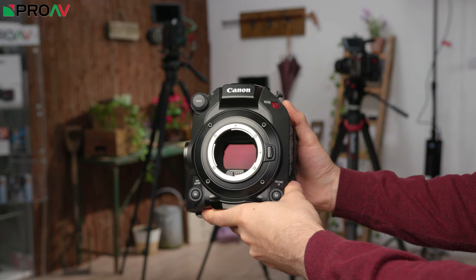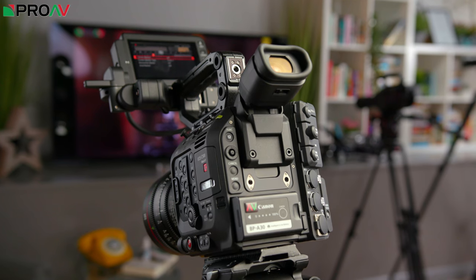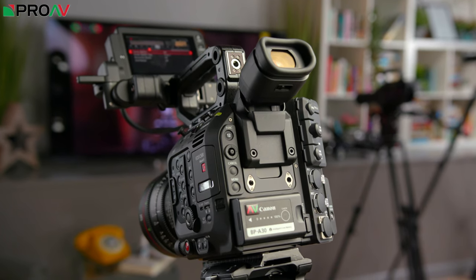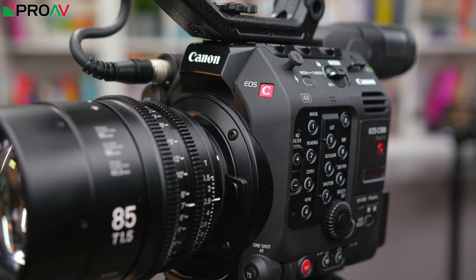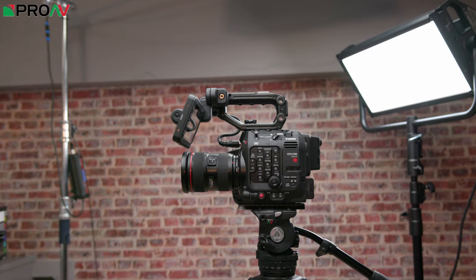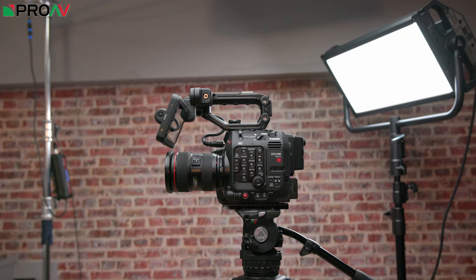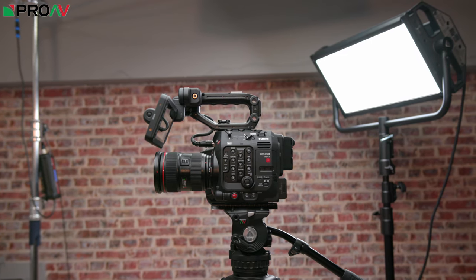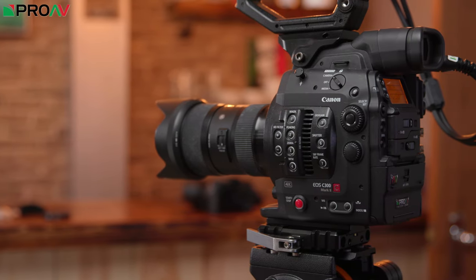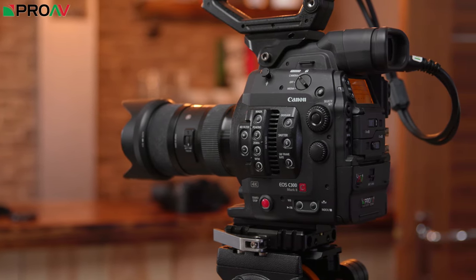The C500M2 does make the C300M2 seem a little big though, because the C500M2 can be used in a much smaller and lighter setup, which is of course a big benefit for those broadcast users that need to travel light and portable. But for that reason alone, it could be a reason for broadcast users to look at the C500M2 rather than the C300M2. The C500M2 doesn't have that 12-bit 1080p that the C300M2 has, so if you need that for your work, the C300M2 is still the clear choice.